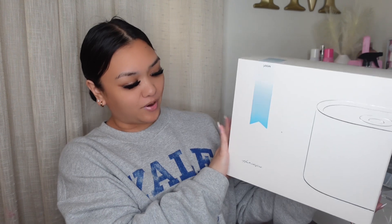So this company called Yogen has sent me one of their humidifiers. I'm going to be showing you guys — it's this big old thing right here. This is a humidifier from the brand Yogen.